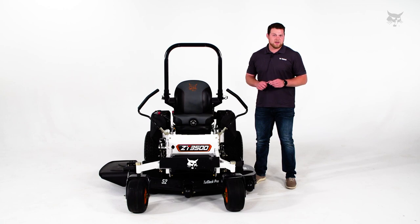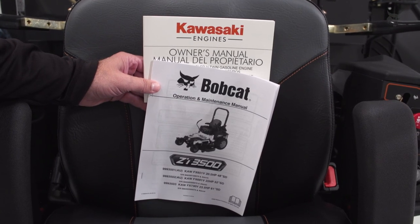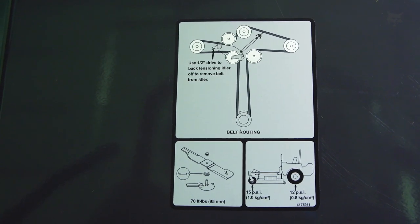If you forget what the tire pressure needs to be, you can find that information underneath the seat plate in the operator's manual, or on some models, you'll find it underneath that foot plate.